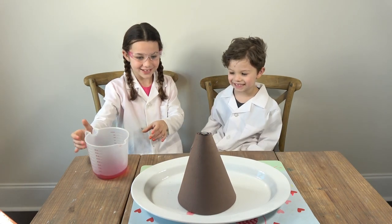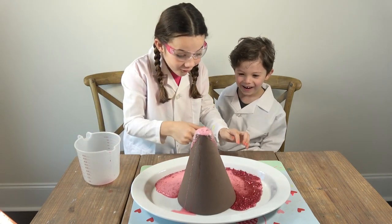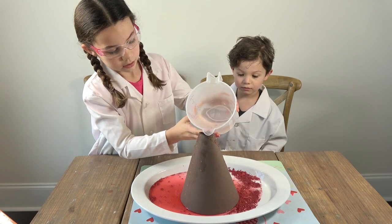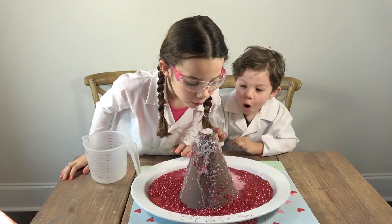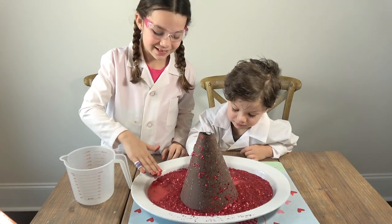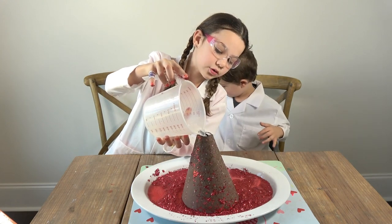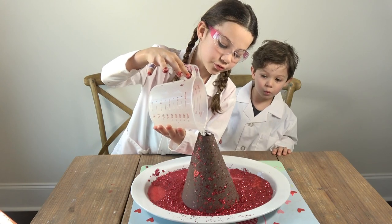Oh, I hear it! Whoa! Look at the glitter! It feels weird. Max, do you want to pour this one? Pour it in there. Whoa! Look at that glitter — oh my goodness, look at all of this! We're doing it again. There's still a lot of stuff — holy moly, look at our trays, look at my hands! Oh my goodness, it's going to keep coming up!